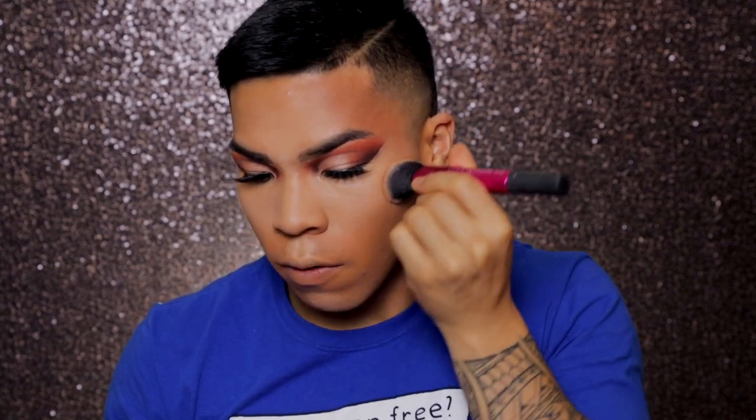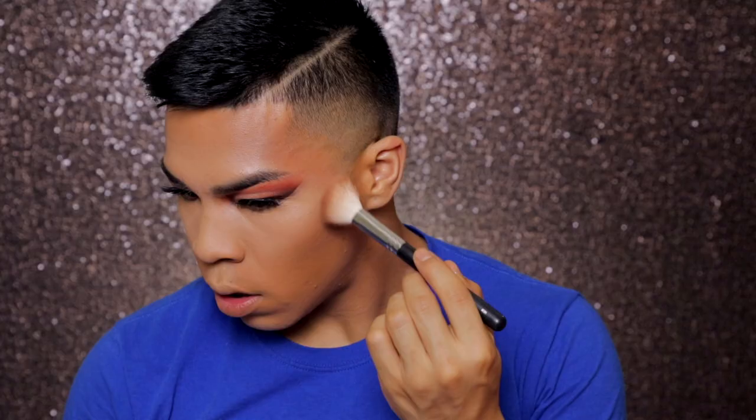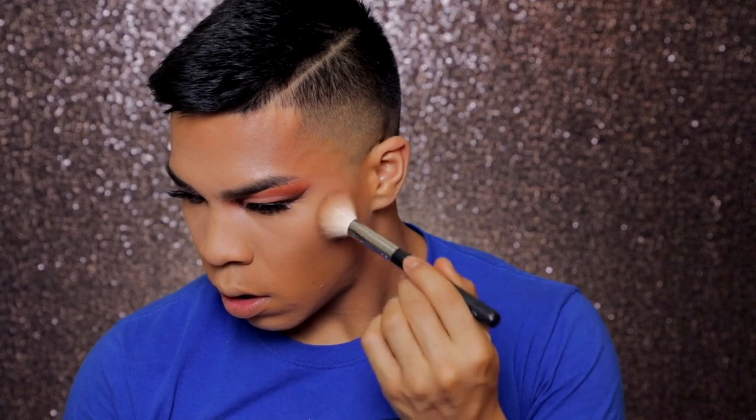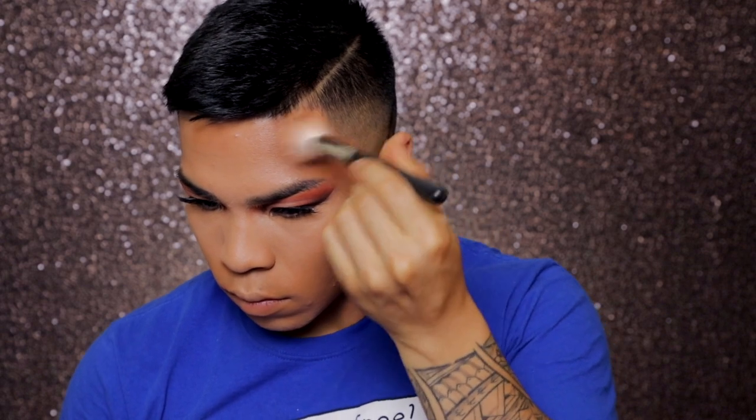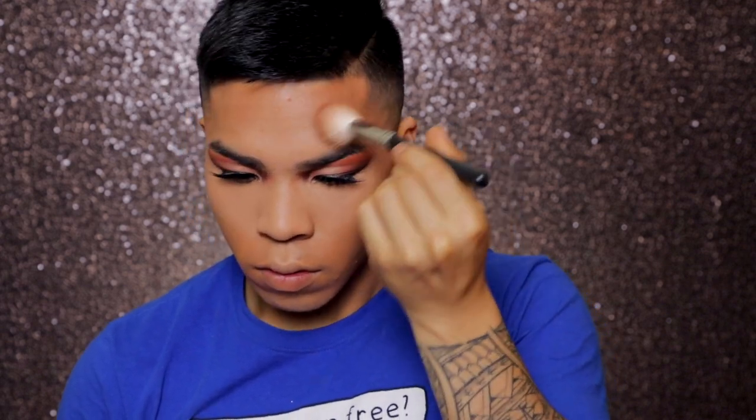Okay, so I'm going to take this Anastasia Contour Kit again and I'm going to grab that warm brown shade and bronze slash contour my face just so I don't look so washed out. Now I'm going to take the Fit Me Powder and set my under eyes. To set the contour that I did, I'm going to take the Fenty Beauty Bronzer and set my bronzer from Anastasia.